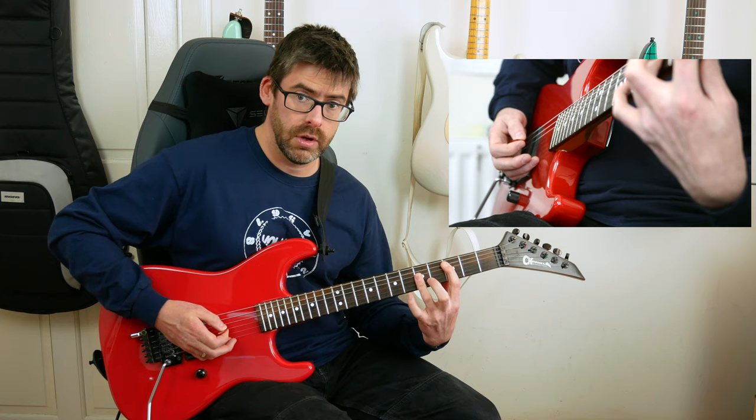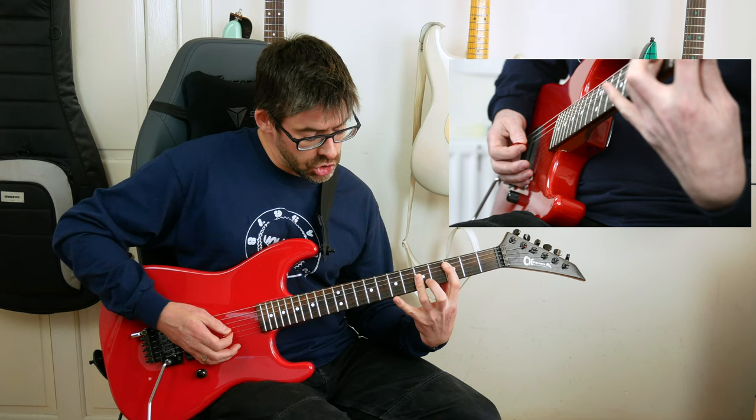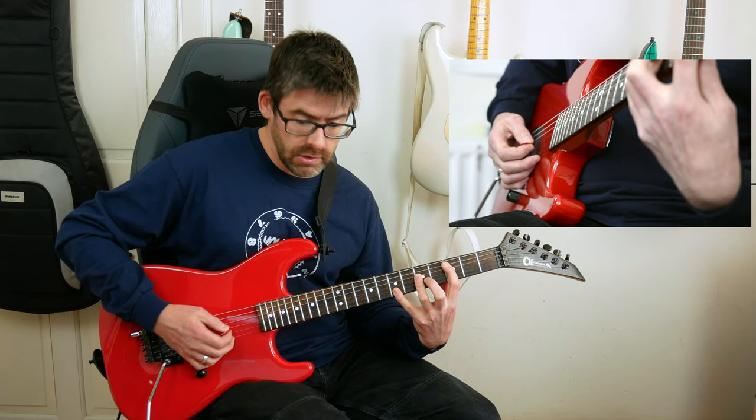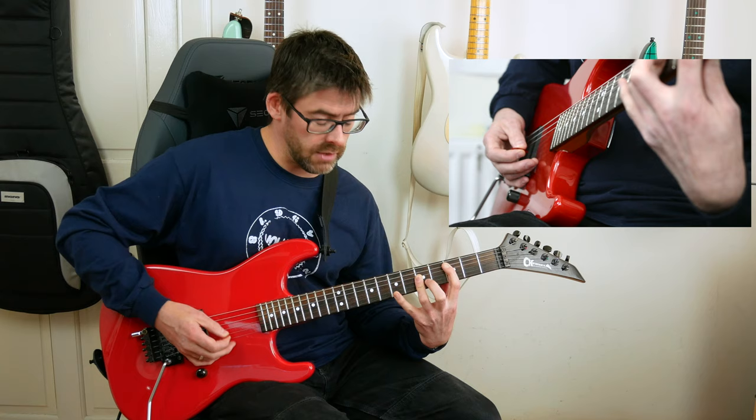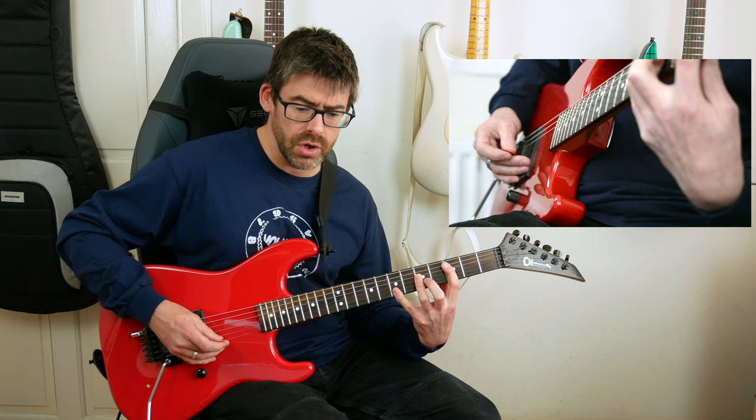Then I do a bit of a stretch: my fourth finger plays the 7th fret of the B string and I play just the G and B strings, so I get 5th fret on the G and 7th fret on the B. Then I palm mute twice on the A string again and take that fourth finger off to get the chord.